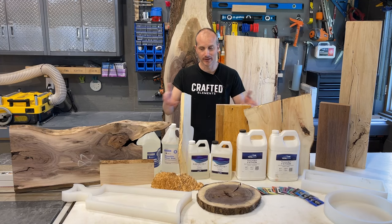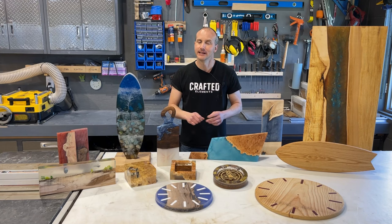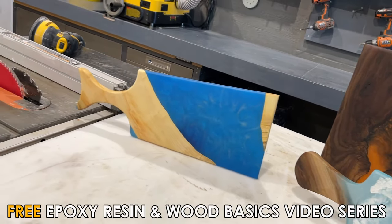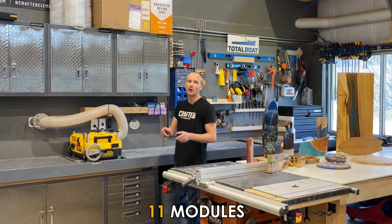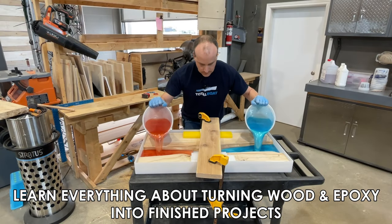How would you like to learn how to turn this into this? I'm Sean from Crafted Elements and I'd like to officially invite you to discover our brand new, completely free video series called Epoxy Resin and Wood Basics. In this 11 module video series, we're going to go from raw wood and epoxy to finished project and cover everything in between.